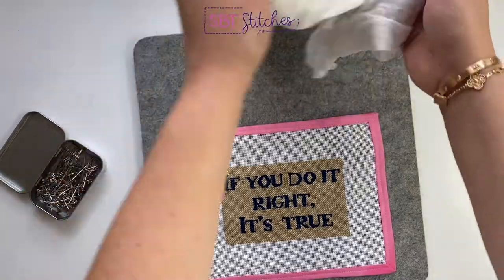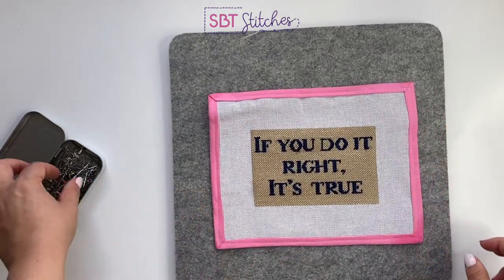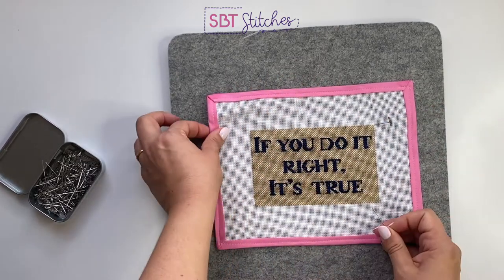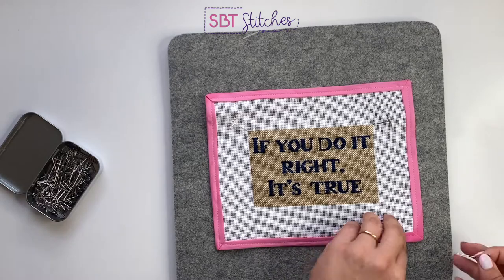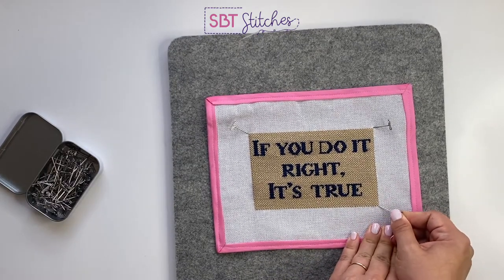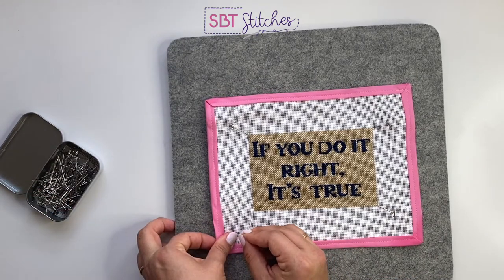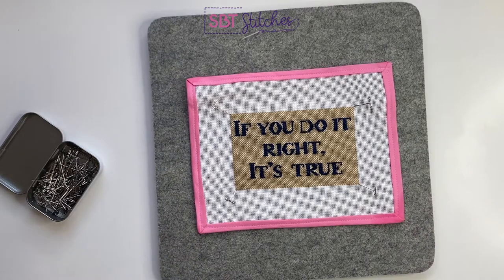Turn your mat over — if you're working with an ironing board you can just put it at the other end. Then take your pins and stick them in so the canvas is held straight. That's basically it — leave it for 12 to 24 hours until it's dry. Once it's a little more dry, you can hang it up on a clip hanger, and then you are ready to do your finishing.